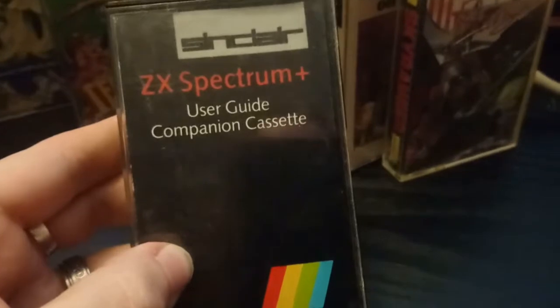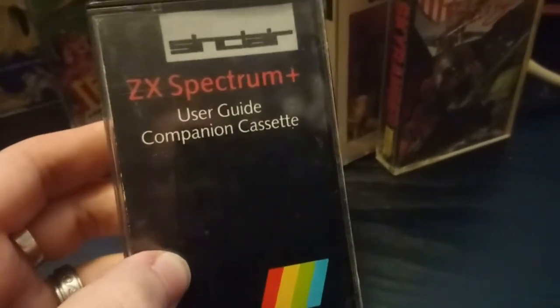The ZX Spectrum Plus User Guide companion cassette. Whatever.